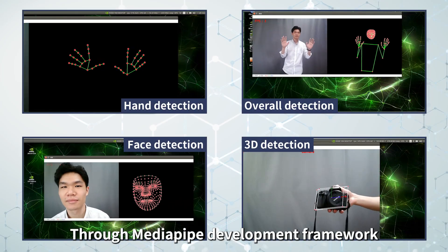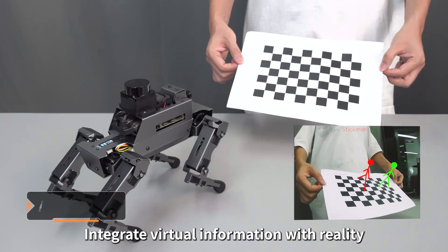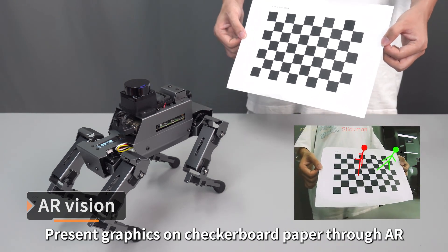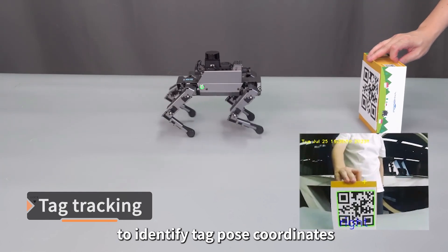Through the Metapipe development framework, Dogzilla can complete hand detection, overall detection, face detection, and 3D recognition. It integrates virtual information with reality, presenting graphics on checkerboard paper through augmented reality technology.